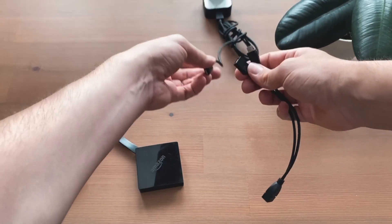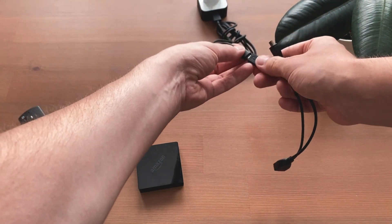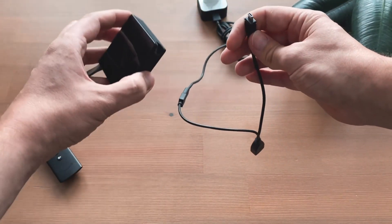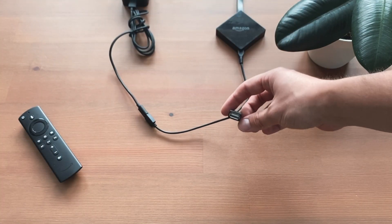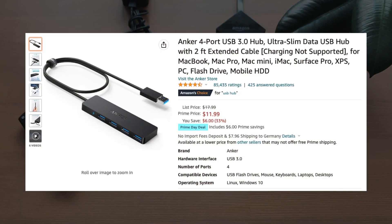The OTG cable is connected between the power adapter and the Fire TV stick. You can now immediately connect a storage device or a USB hub to the USB port in order to operate several devices at the same time.